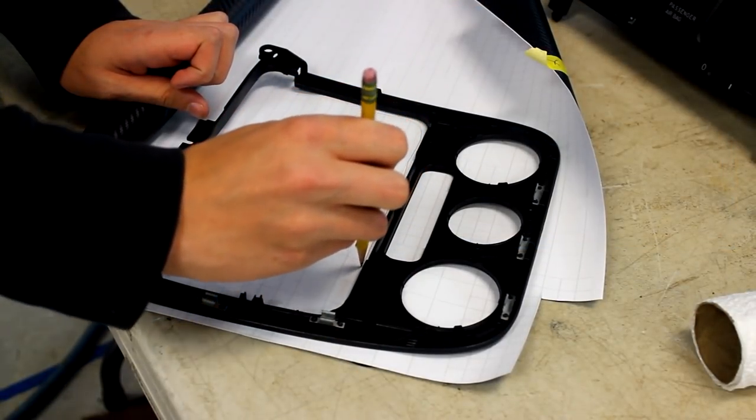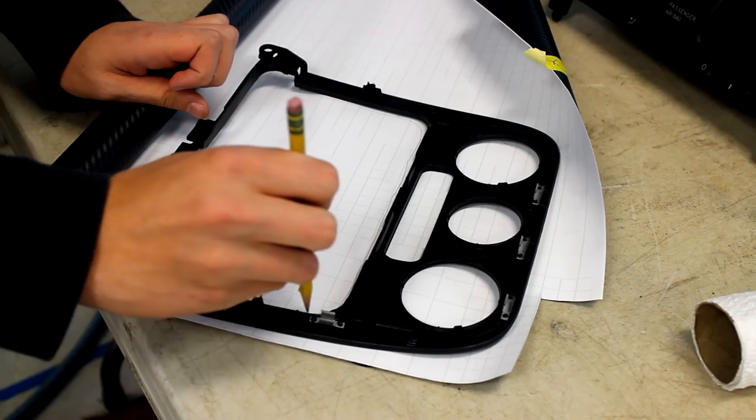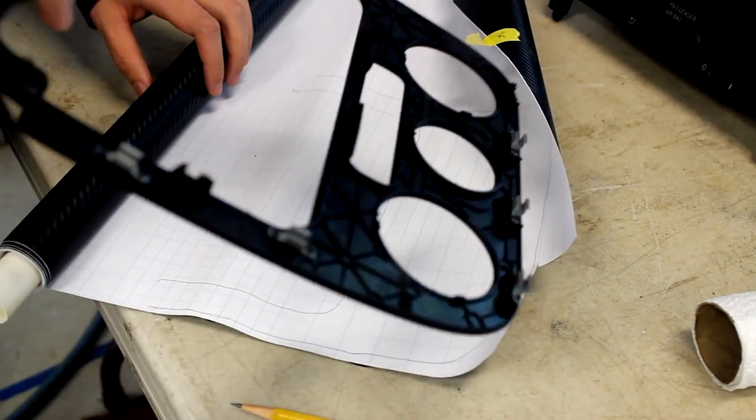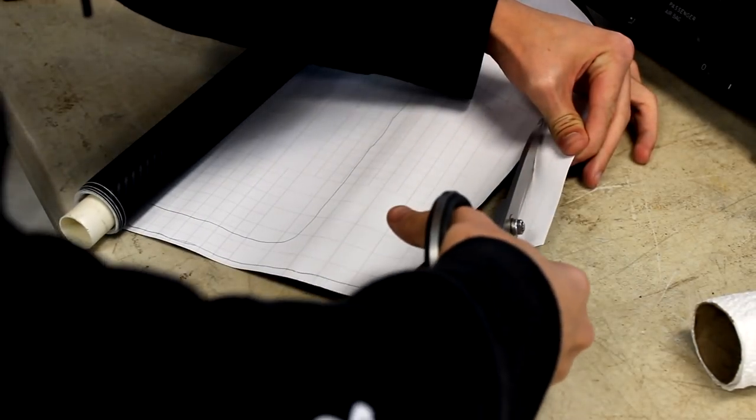Now let's start actually wrapping the interior pieces with vinyl. First, trace the piece that you want to wrap on the back of your vinyl. Trace it a little bit big so you have room to work and room to fold the edges over. Next, cut out the vinyl — I use scissors to do this for the rough cut.